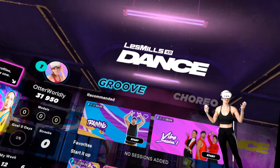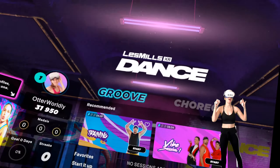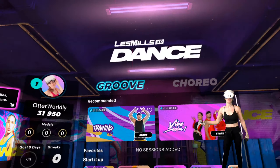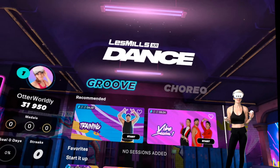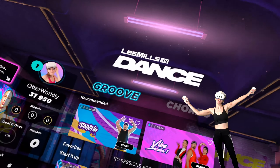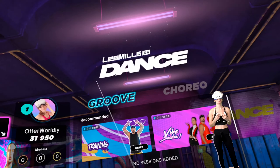Alright guys, that was a little look at Les Mills XR Dance. I'm absolutely loving this. It's a great way to get an awesome workout and also to improve your dancing. So definitely, if you're looking to get in shape, this is a great, fun way to do so. I highly, highly recommend it. I have dropped the link in the description below. Hope you all enjoyed this video. If you did, don't forget to hit that like and subscribe button. Have a happy new year and an utterly awesome day.